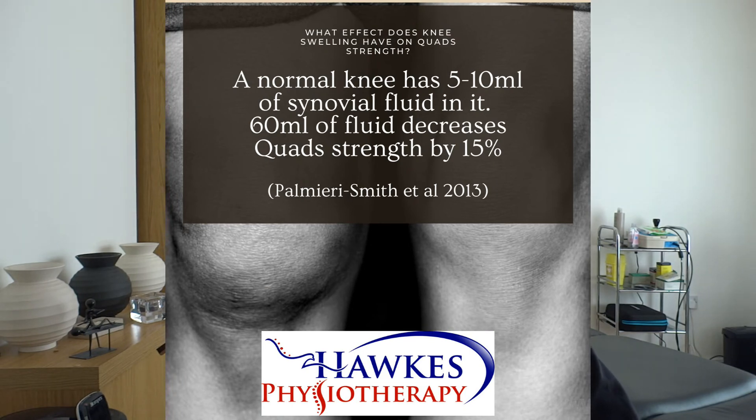What it took to get quad activation to diminish by 15% — which is not massive but still significant — was 60 milliliters. So that's six times more than normal, but 60 milliliters in a glass is not a lot, and when you think of the size of a knee joint, it's not a lot.